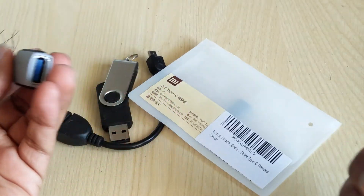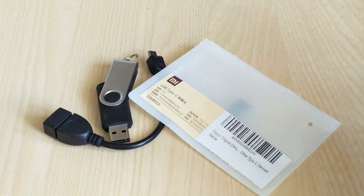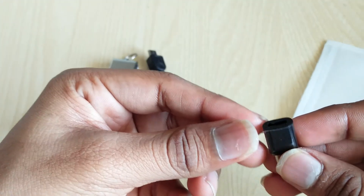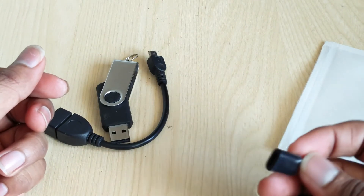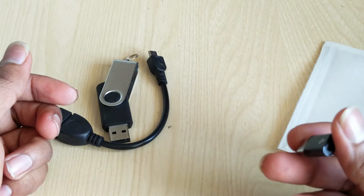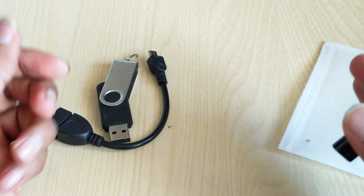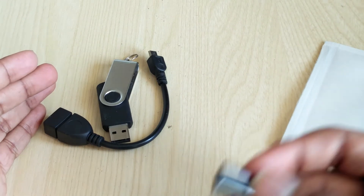So I went ahead and bought the Xiaomi Mi USB-C to micro USB connector. Even now, Xiaomi Mi devices run USB 2 type-C connectors. This will work just as well as the official OnePlus 2 USB-C to micro USB converter. Apart from the official OnePlus 2 connector, this is the other one I tested and found to work, and it was cheaper than the official OnePlus 2 adapter.